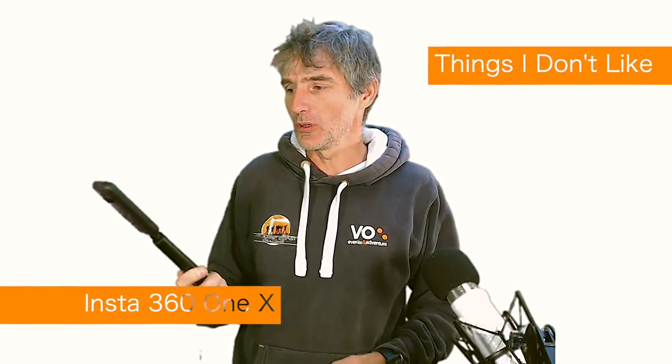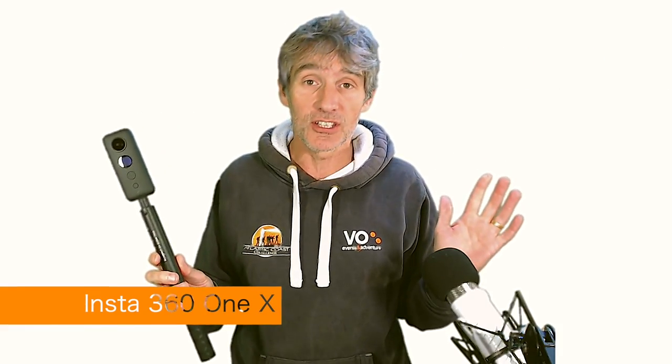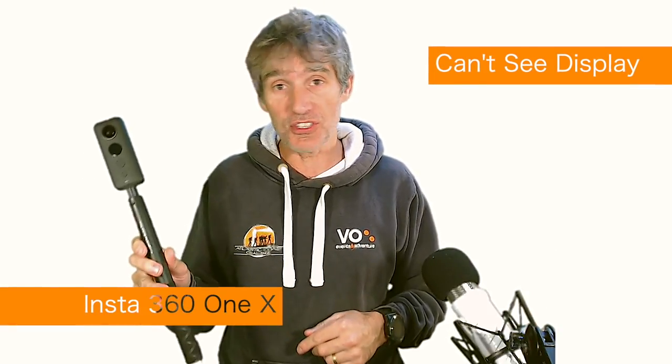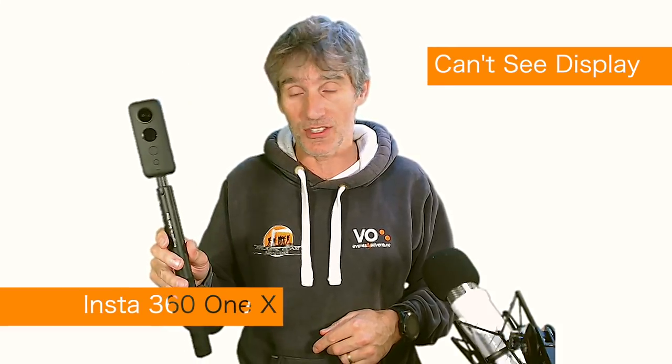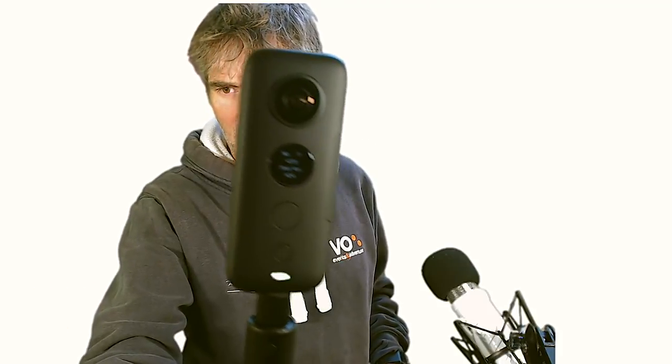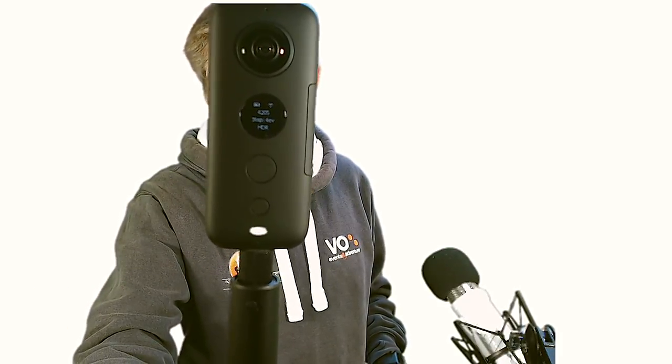Here are a few things I don't like. This little screen — it's brilliant that it has a screen, but you can't see it in bright sunlight at all. It's fine indoors, quite clear. But in any kind of bright light it disappears. I'm squinting to see what's going on, which makes it very lucky that the green light flashes when you're recording. Otherwise I'd have absolutely no idea whether I was recording or not.